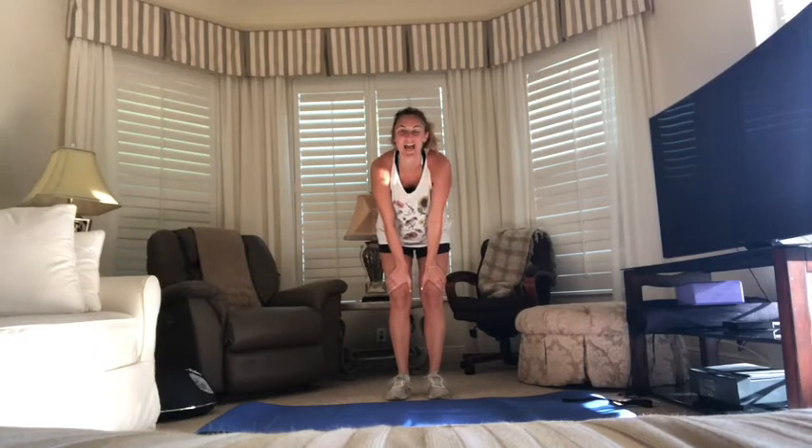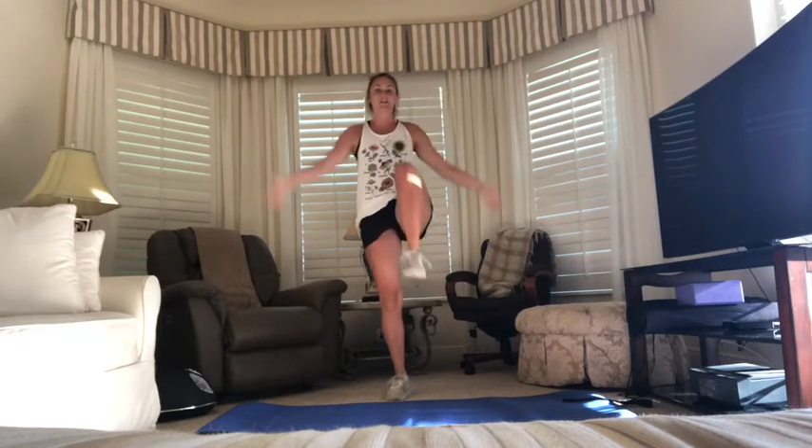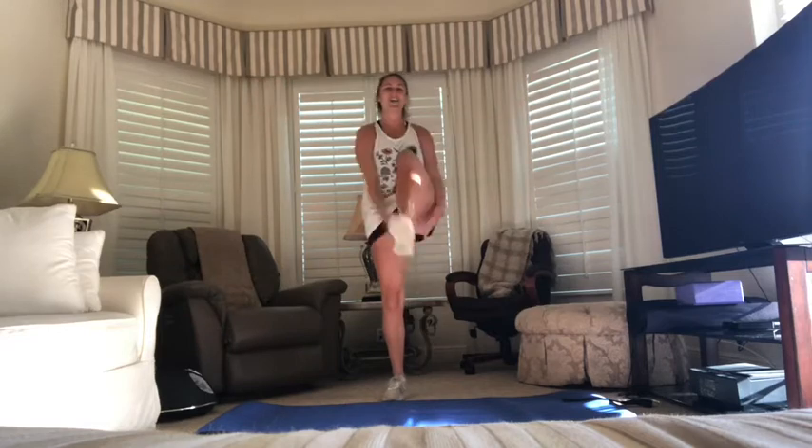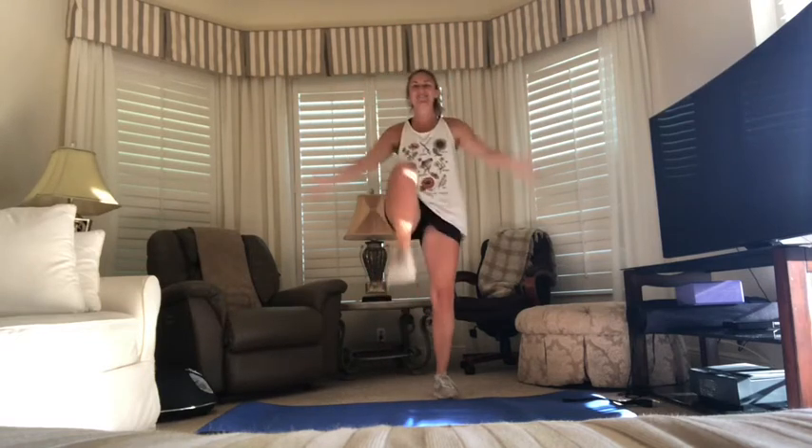The next kind of jumping jack we're going over is called a high knee jack. The first thing you're going to do is start stepping with high knees — that's a high knee march, just like this. Once you have that motion, I want you to start to take your hands, loop them underneath that high knee, then bring them all the way up over your head, under the other knee, all the way up — bringing those hands all the way underneath your knees every time. Let's do five all together — ready, set, go! One, two, three, four, and five. Great job!